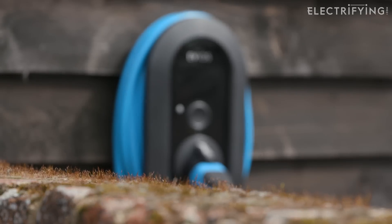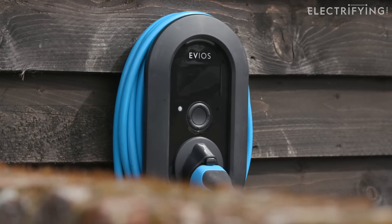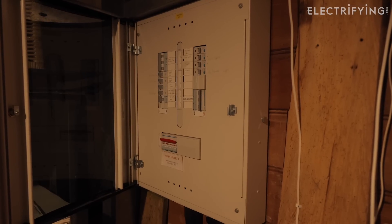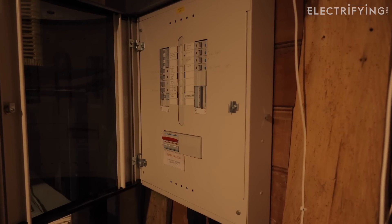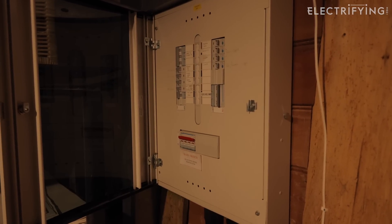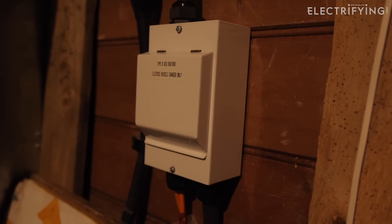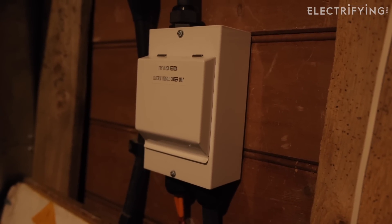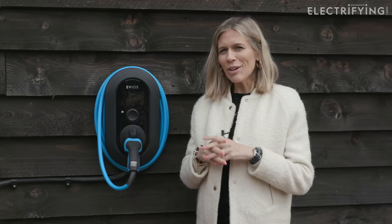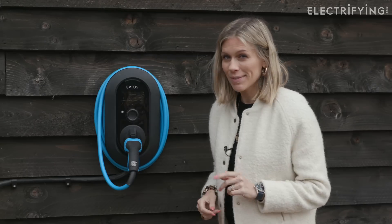With a purpose-built charger, you don't have to worry about any of that. A charging unit like this is connected directly to your fuse box, or consumer unit to give it its proper name. Wiring it directly to this means that there are no other loads on the circuit. And if there's any other problem with the charger, it won't take out any of your other appliances. So from safety, let's move on to speed, our favourite subject.